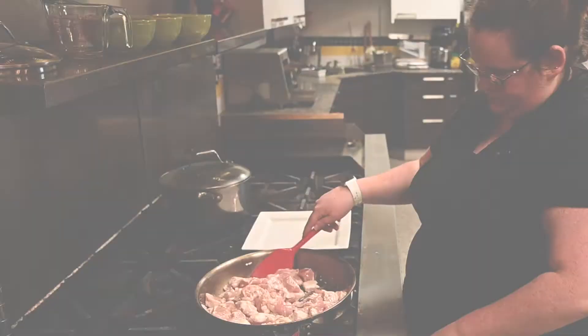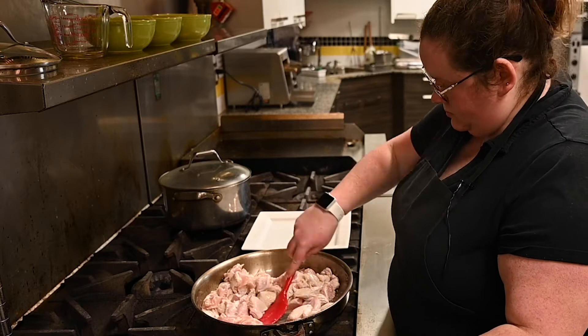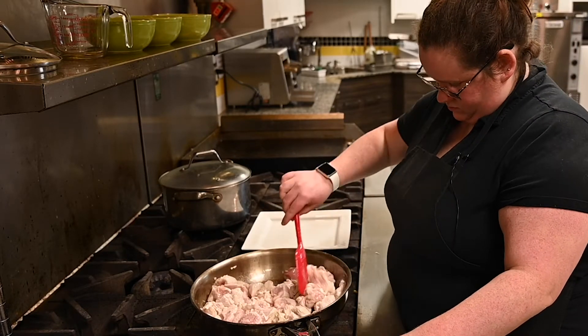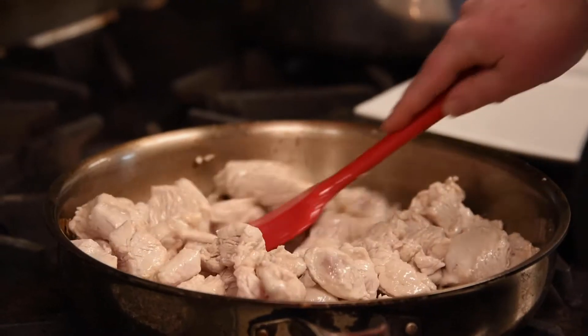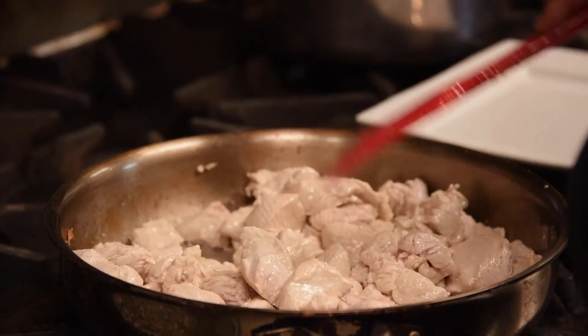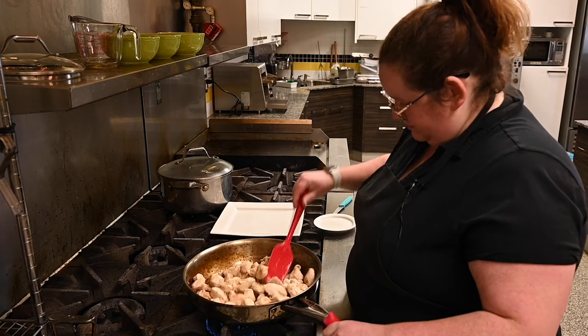The color that we're looking for with our cooked chicken is we want it to turn from pink to white first. That's going to tell us that it's not raw anymore, and then we're also going to cook it a little longer until it looks a little brown on the outside. We're looking for a golden-y, brown-y kind of color, similar to the color you would look for in a good piece of toast.